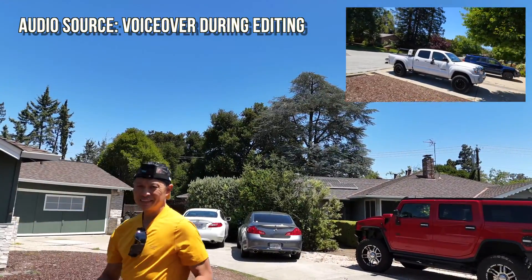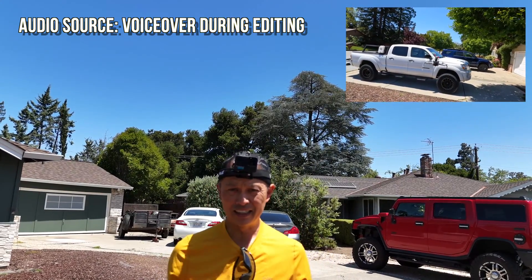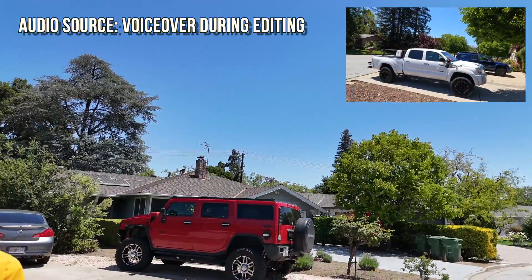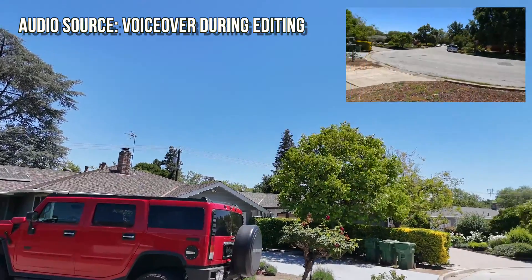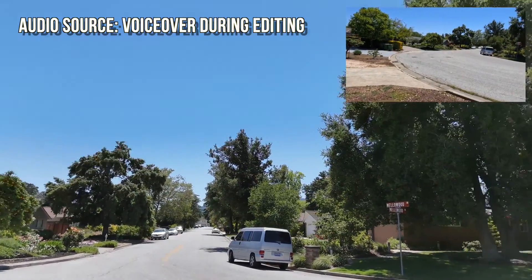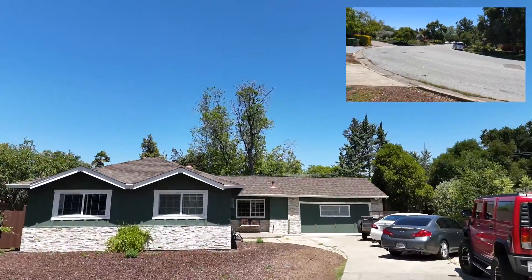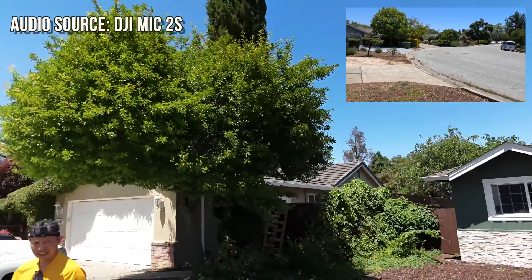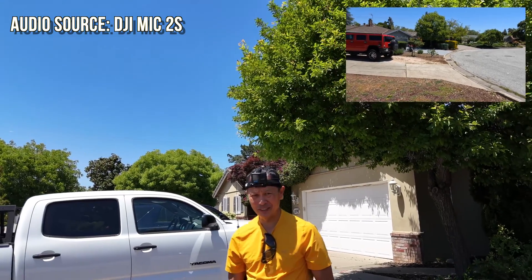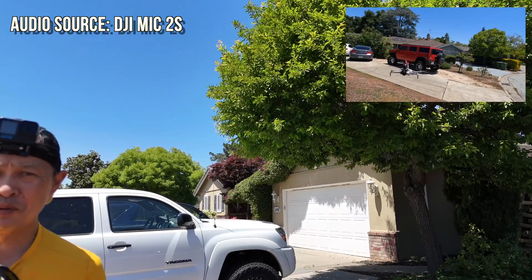We have a little voice over here in the editing studio because, as you can hear, you cannot hear the voice of the subject. The only thing you can hear is the noise of the drone — it's just overpowering and it is not handled by noise cancellation at all. Now we'll let you hear the audio from the GoPro on my head. It's flying with a mic — pretty heavy load.